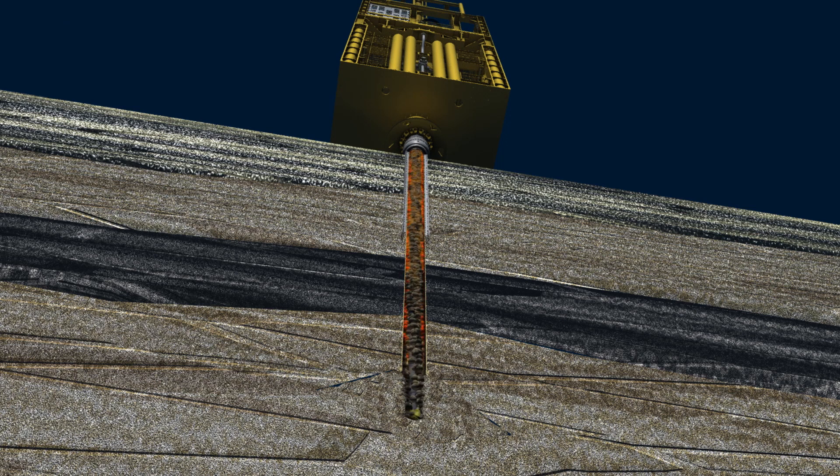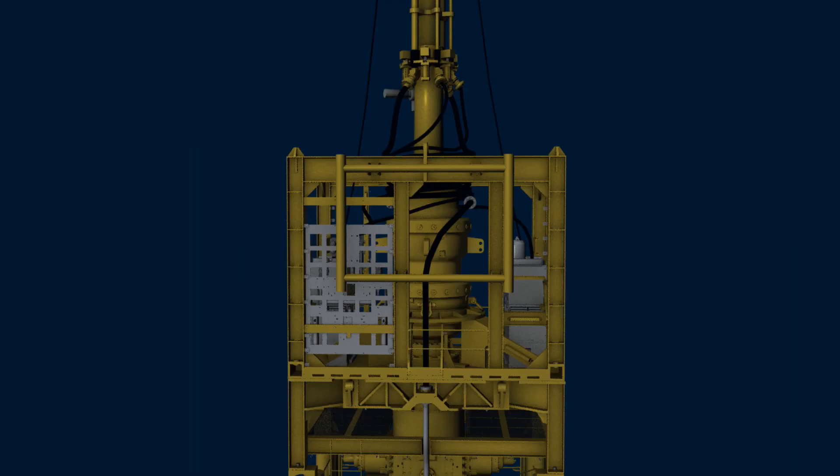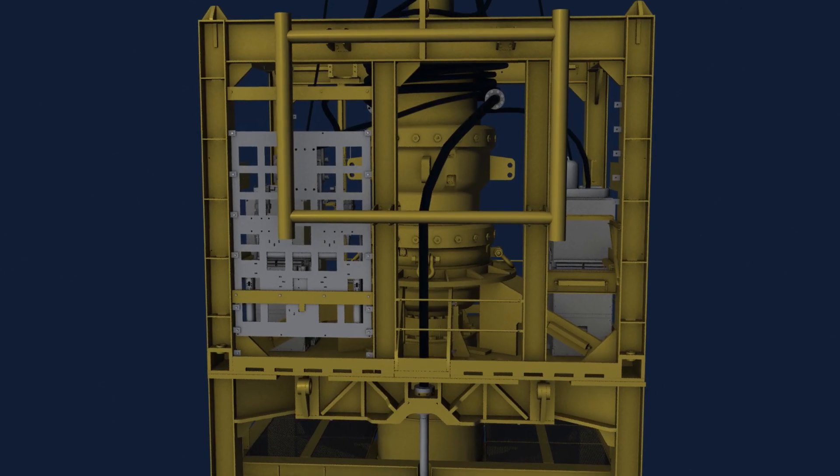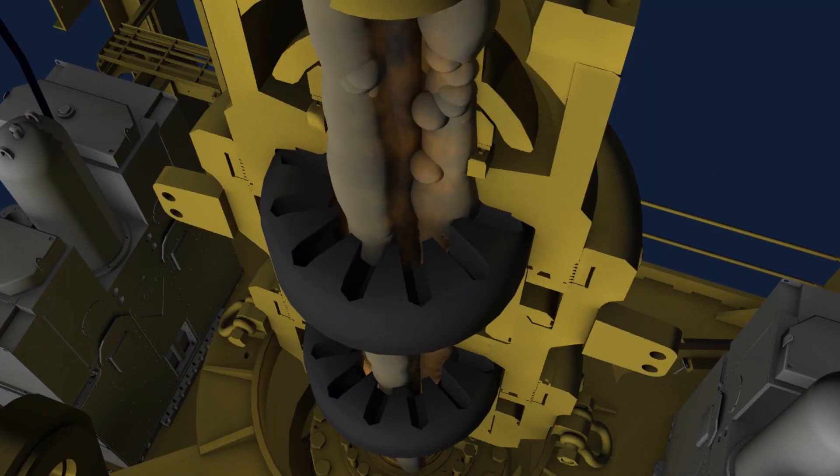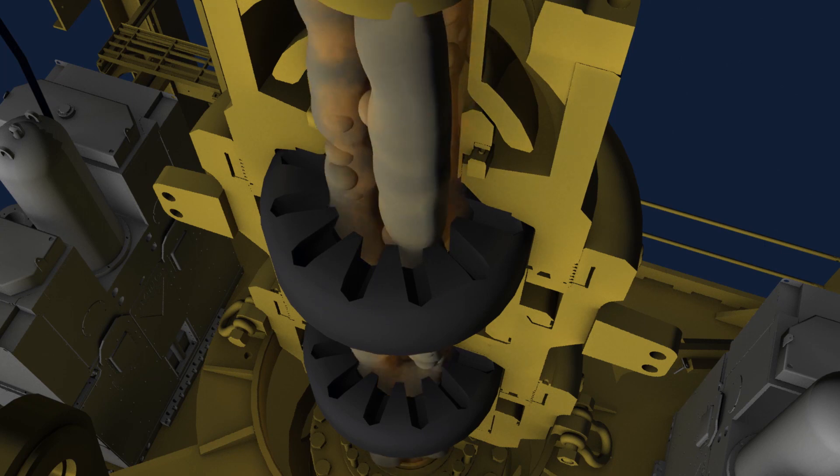When the drilling operator is alerted to a kick, the drill bit is raised off the bottom of the wellbore and drilling operations are stopped. The operator attempts to contain the rising pressure in the wellbore by sending a command to the BOP stack to close the annular blowout preventer. The annular is designed to seal around the drill pipe and prevent the excessive pressure from continuing up the riser to the rig.